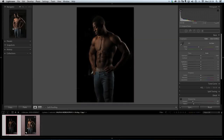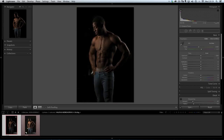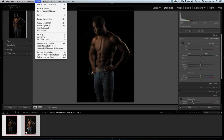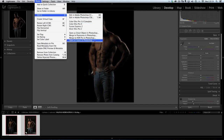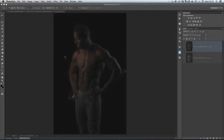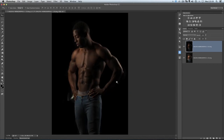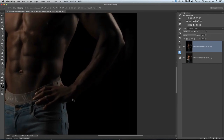Now that I've got my two images - the dark one and the brighter one - I want to send both of them into Photoshop, but not as separate documents. I want them both in the same document so I can mask them out, with the darker image on top. I'll click on that one first, hold down Shift, then click on the brighter image so they're both selected. Then I'll go to the Photo menu, Edit In, and choose Open as Layers in Photoshop. Here in Photoshop we can see the dark layer on top, and if I turn that off you can see the light layer below.